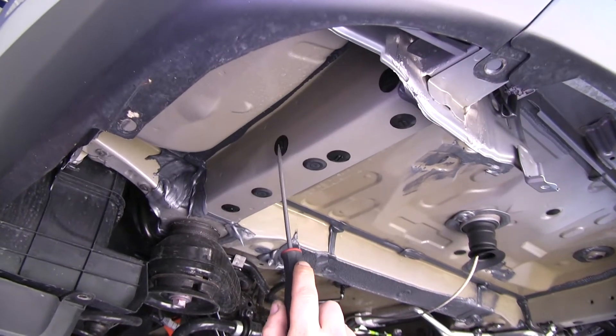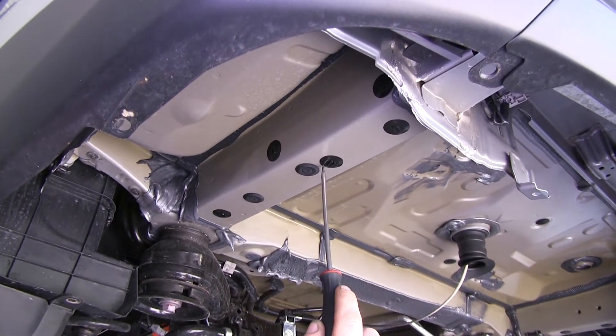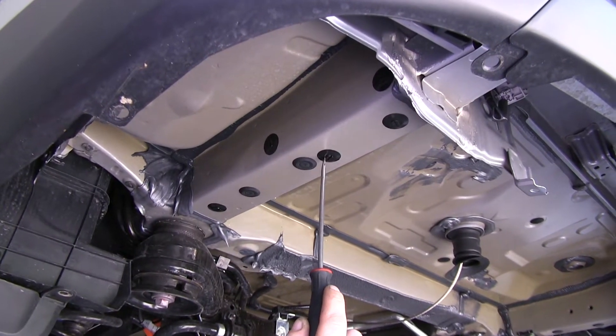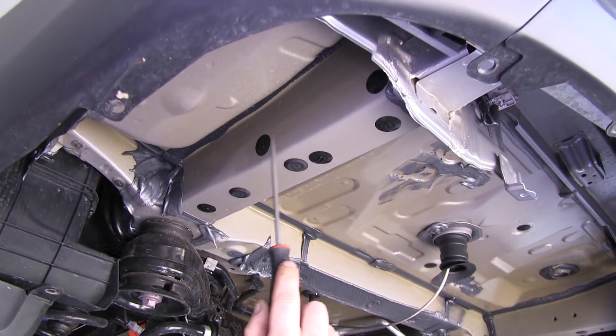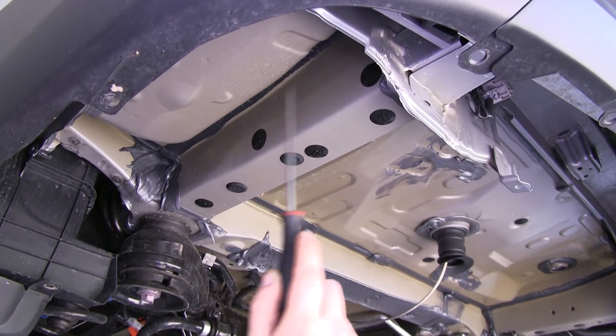Next, use a flat-bladed screwdriver to remove the plastic caps from your frame rail — we're on the driver's side here. You'll need to remove both the lower ones and both on the side. On your passenger side, you only need to remove the side ones.